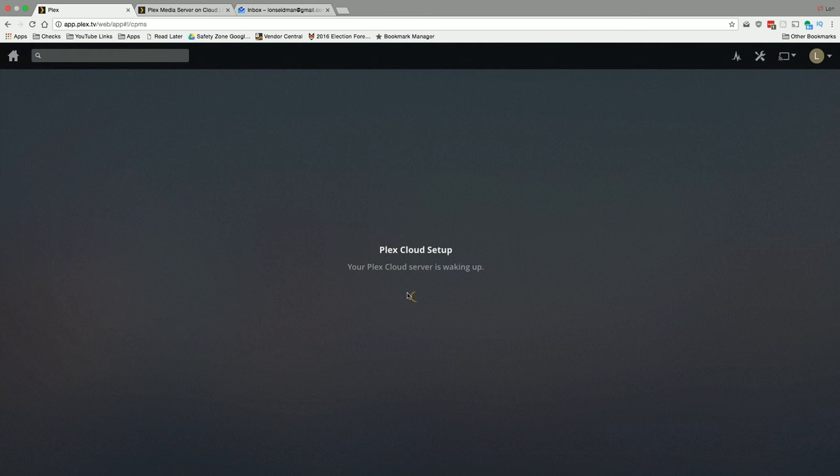There is some efficiency to this on-demand approach. At the time of recording, they're allowing beta users to stream as much as they want, but in the future they'll probably limit it to around three streams due to bandwidth and resource constraints. We'll let this finish setting up and once it's running we'll see how it works.